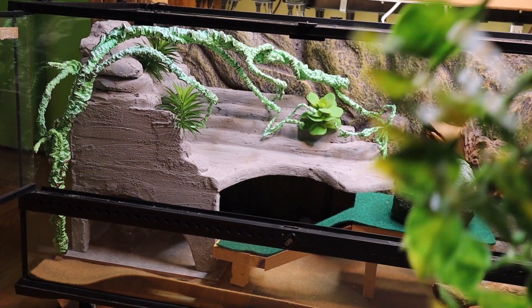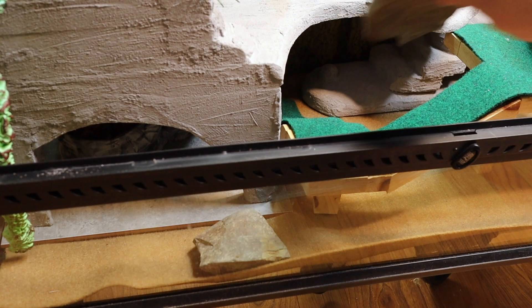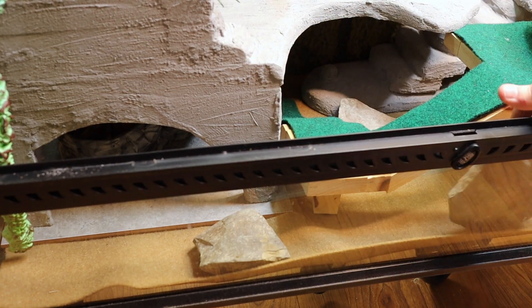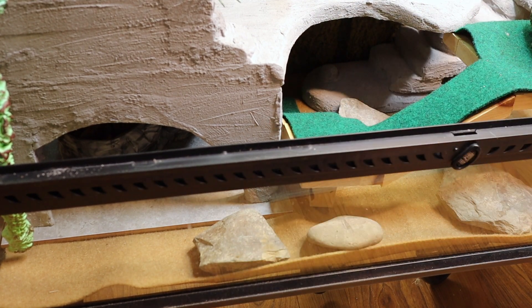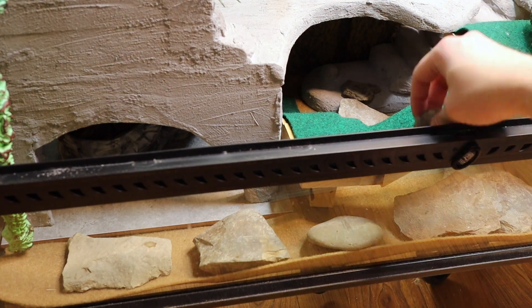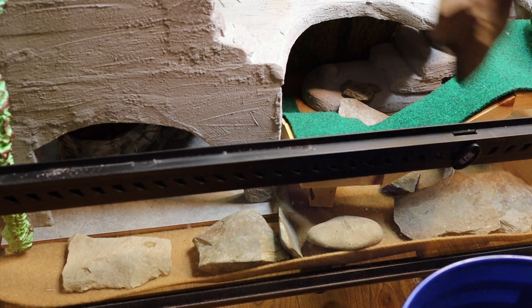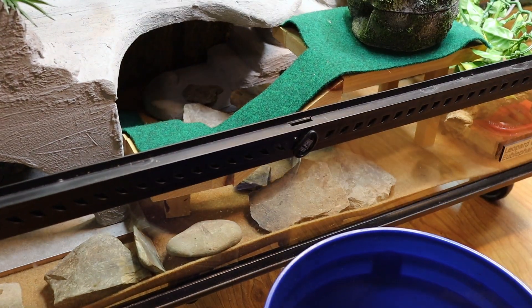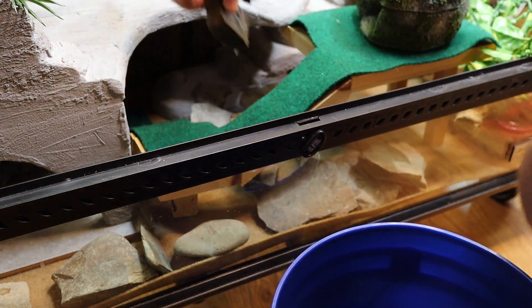I just add a little fake greenery to the tank for a pop of color. I also like to use real rocks along the bottom of the tank — it breaks up the bottom so it's not just flat and gives the gecko a lot of stuff to climb over. I place them in the tank randomly, making sure that they are stacked in a way so that the gecko can't knock them over and hurt himself.